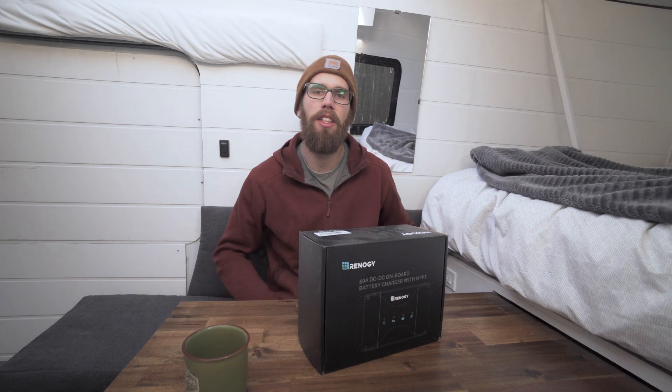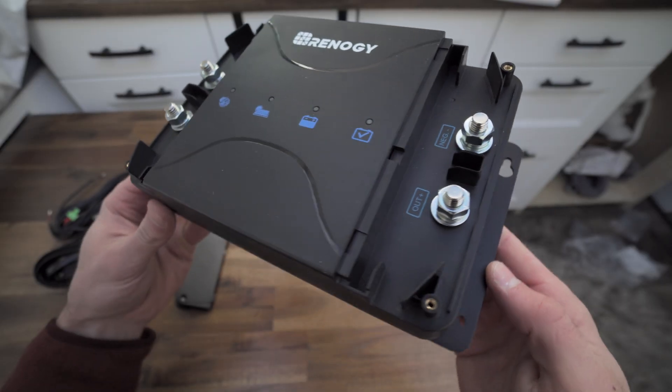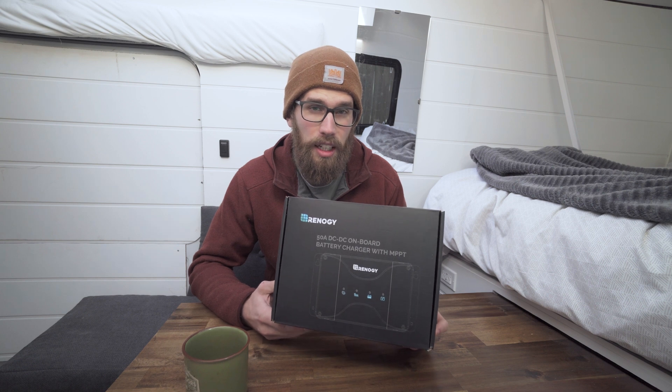What's going on guys, welcome back to the channel. Today I have an awesome product made by Rennergy — it's the DC to DC battery charger with MPPT.